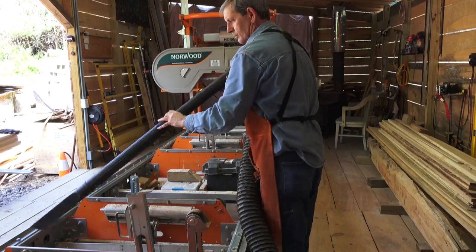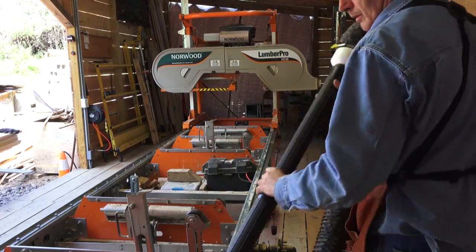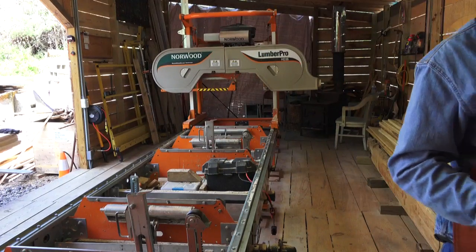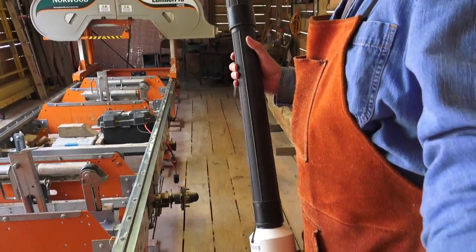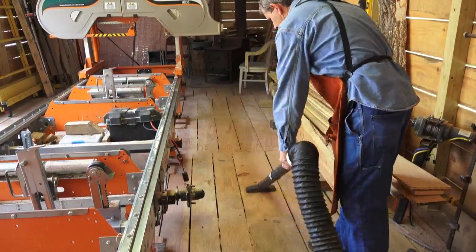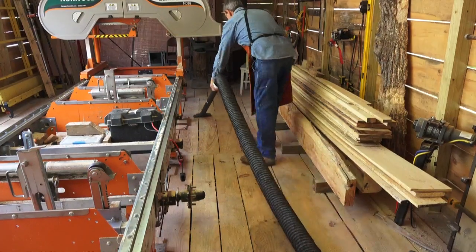Anybody that's got a sawmill inside a building like this — it's a lot less cleanup than if you was outside, with this dust collector hooked up. And she can even vacuum the floor if she really wants to get technical about it. Once it drops on the floor, she can just vacuum it up. A lot less sweeping, a lot less shoveling, and keeps the building a lot cleaner.